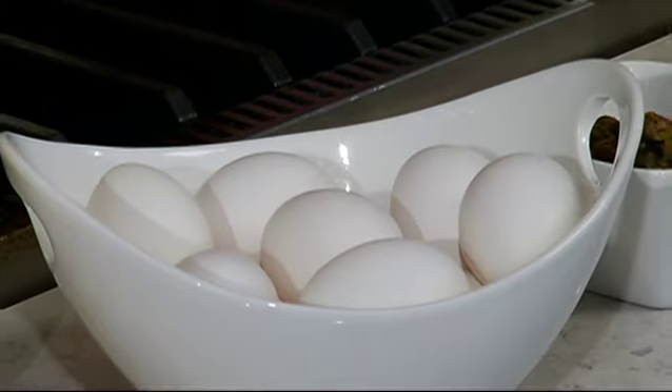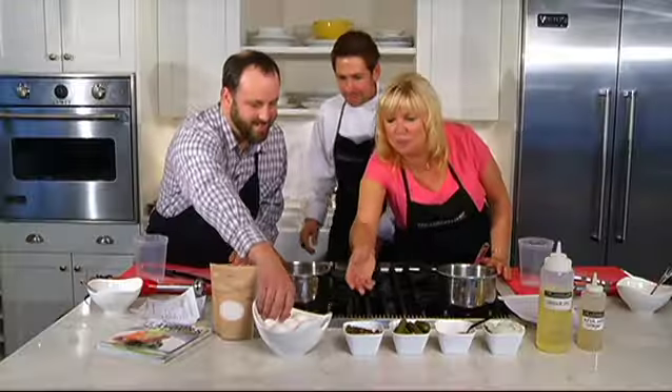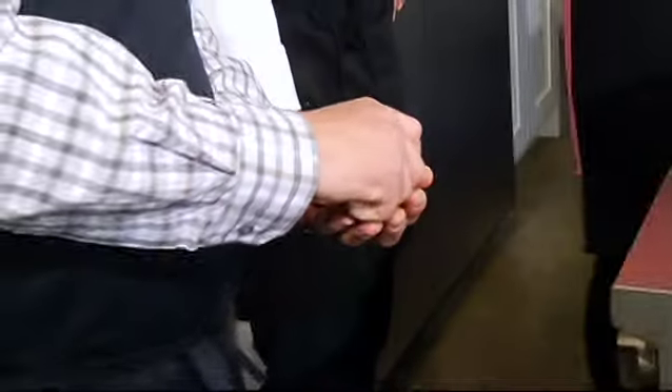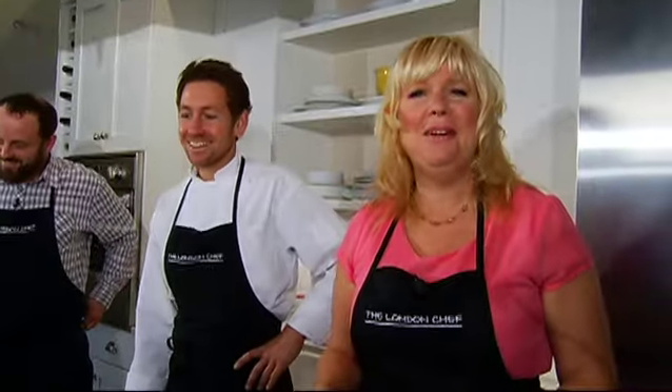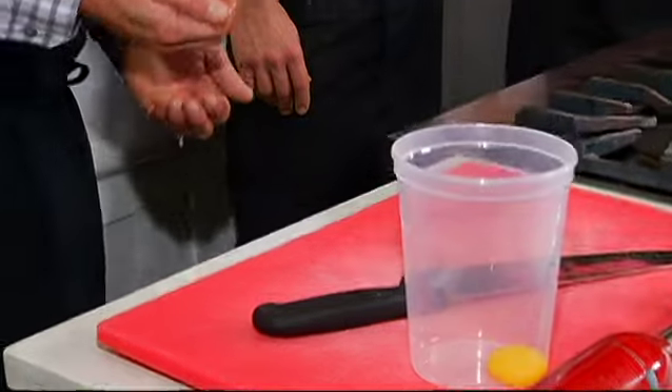Have you made mayonnaise before? Never. So we need to begin with egg yolks — crack about four, maybe five egg yolks into the container. This is how I do it. I'm already failing. So far you're minus one point, Andrew's positive five points.